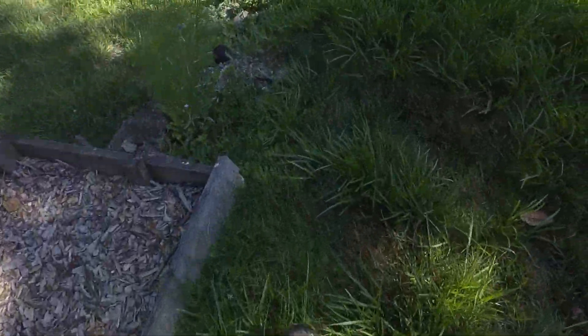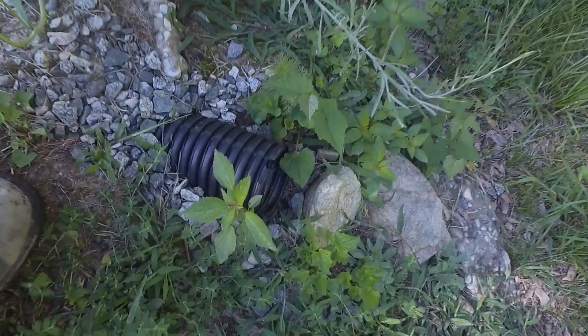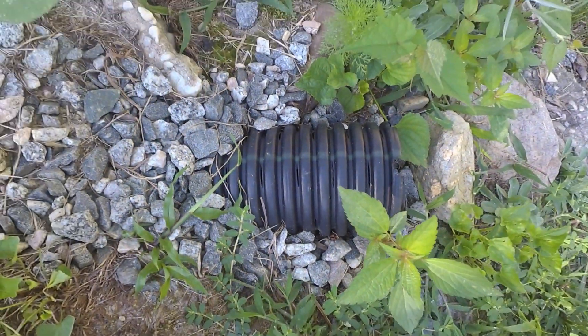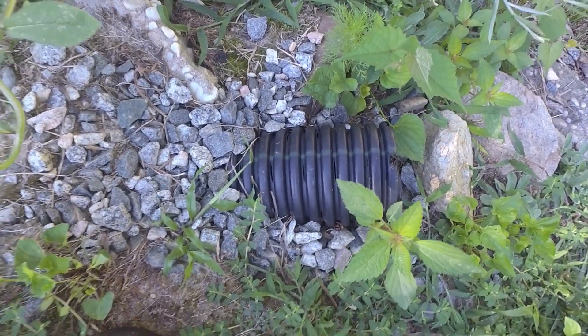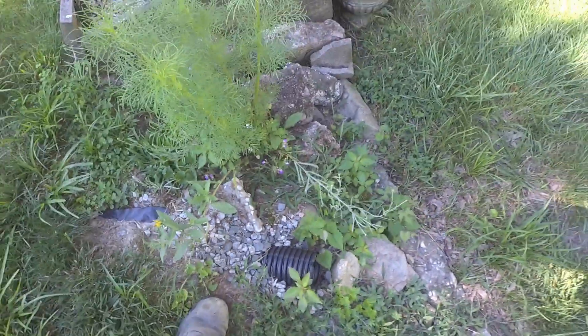Here we go — but there's no water coming out of here. So again, this is a slotted pipe. She paid thousands of dollars to have this done and this is the wrong pipe. You never ever want to use a slotted pipe as a place to take water to. Her crawl space has been flooding as a result.